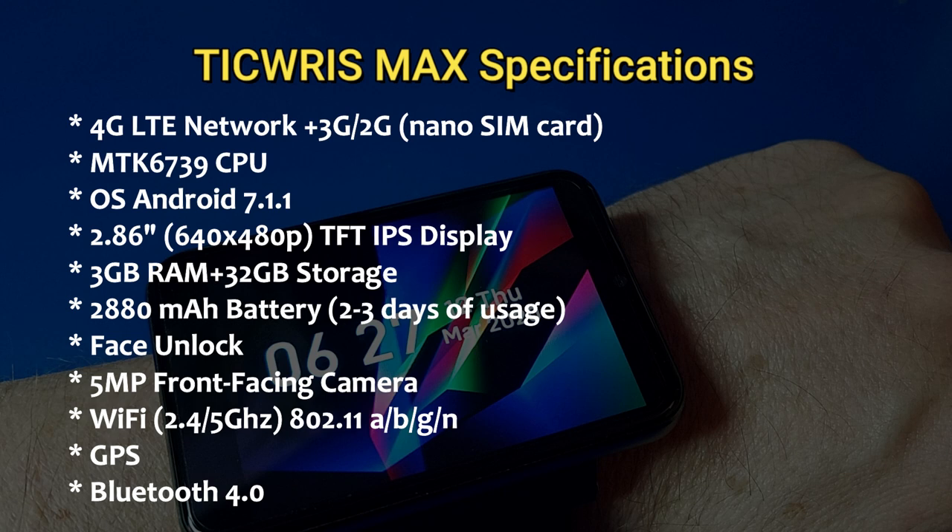It's got face unlock and a 5 megapixel front-facing camera. It has Wi-Fi 2.4 and 5 gigahertz at 802.11 ABGN — notice there's no AC support. It has GPS built in and Bluetooth 4.0.